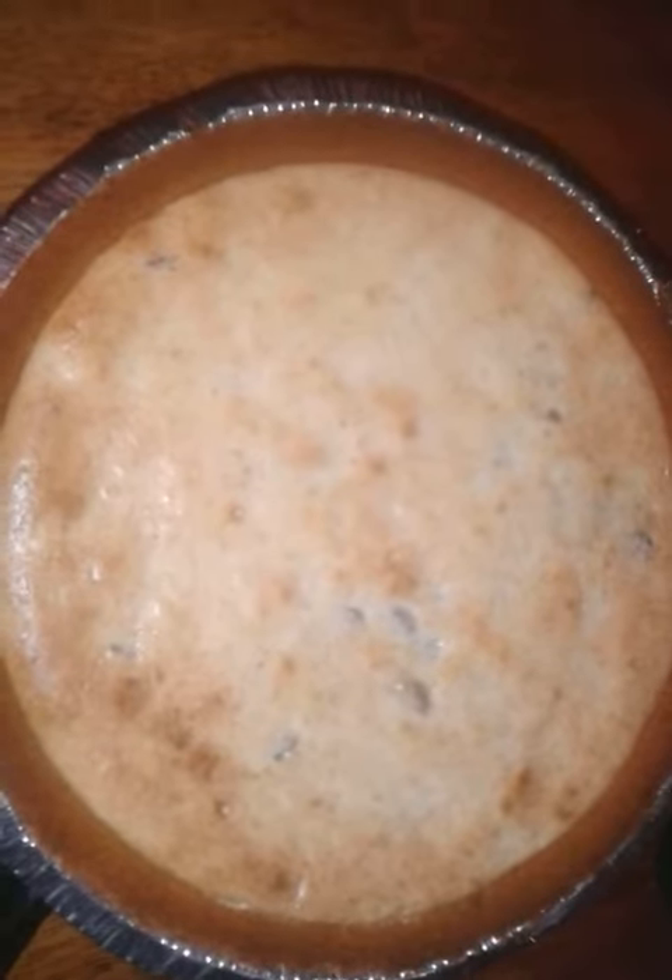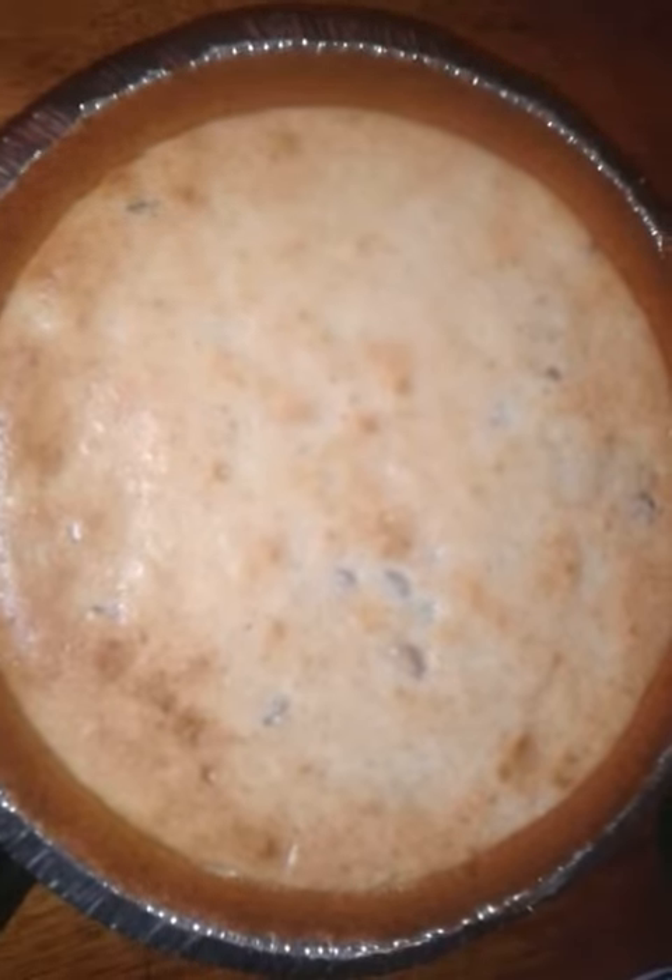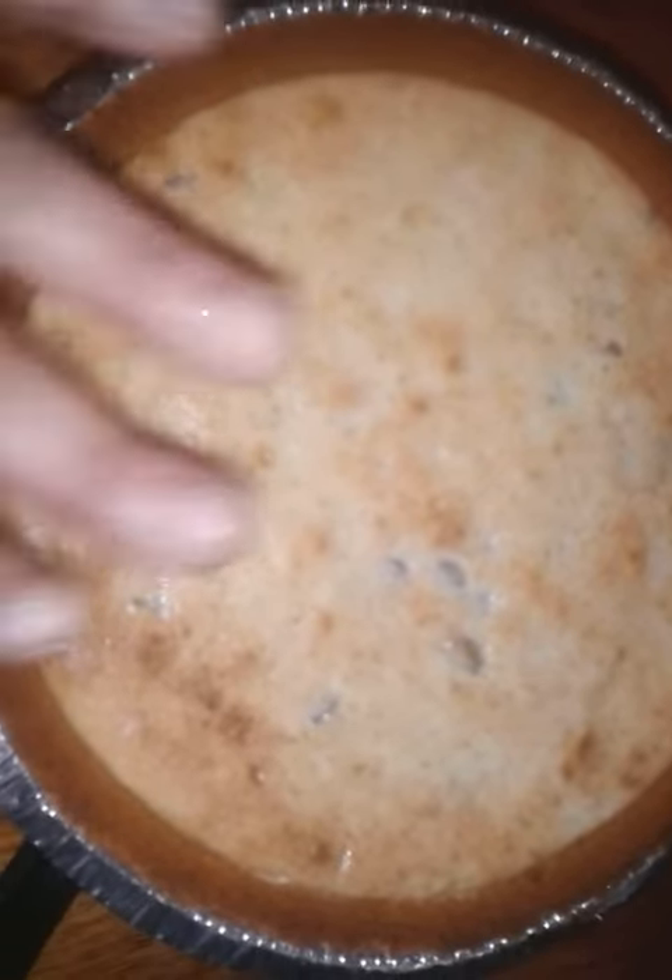And there you have it — the end results of the chocolate chip cheesecake. It was in the oven for like 45 minutes. You want it to get pretty and brown.